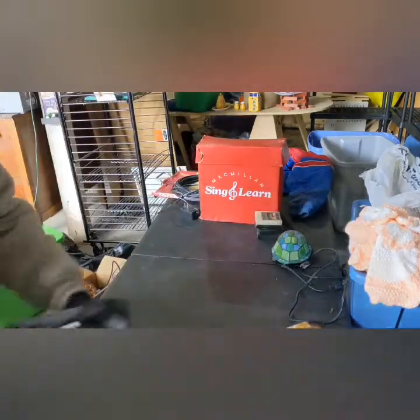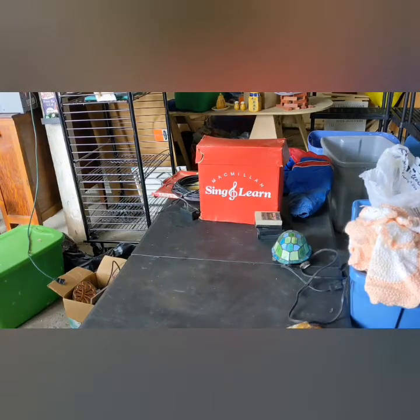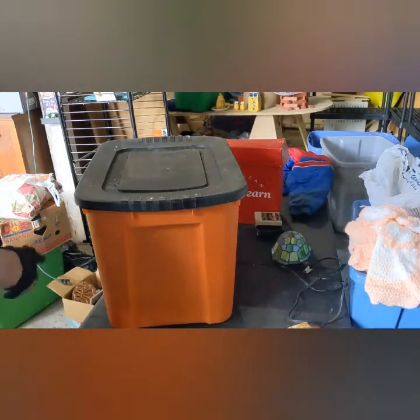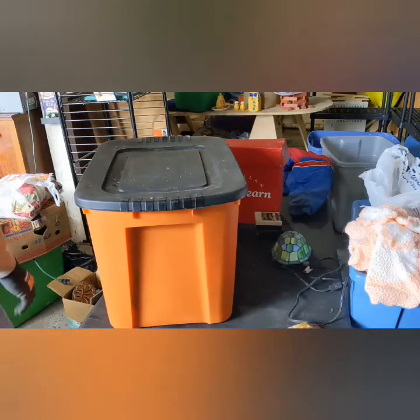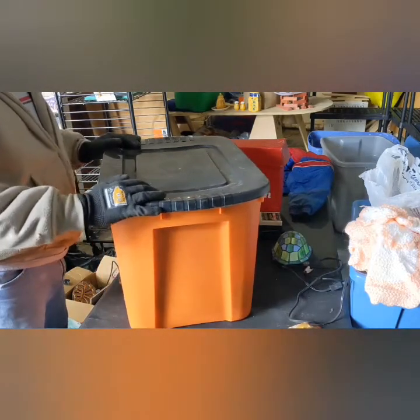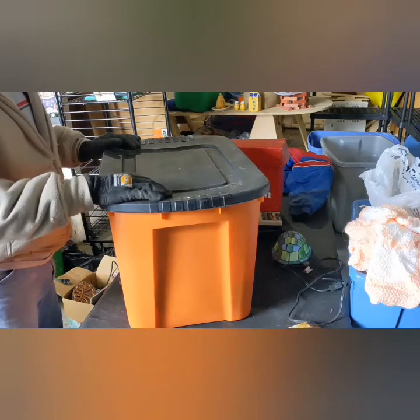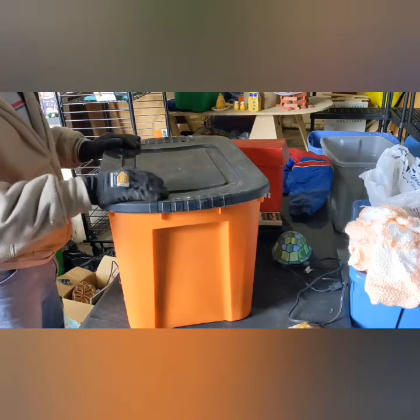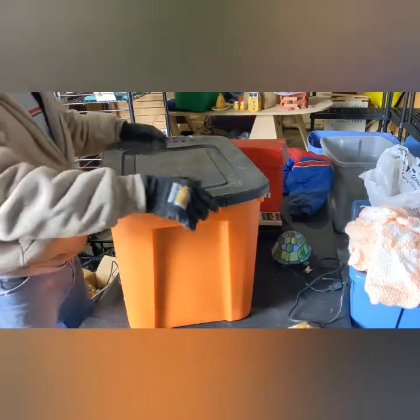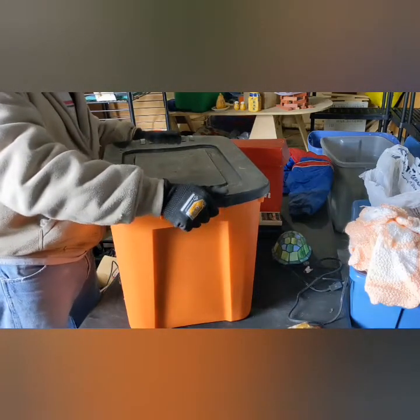No breakage on the turtle lamp — definitely gonna need a new light bulb soon, but that's pretty cool. All right, let me grab a couple more boxes. We actually got a tote — I like totes even if nothing's in them. Like I said, I work three jobs; this is a fourth, part-time. I just don't have time to open everything today, so there will be future videos.